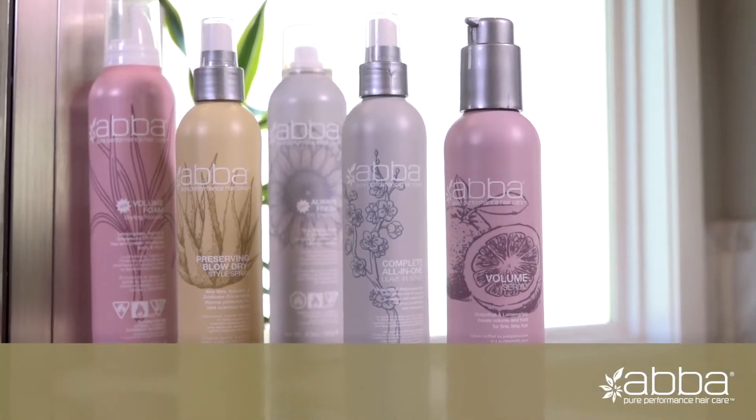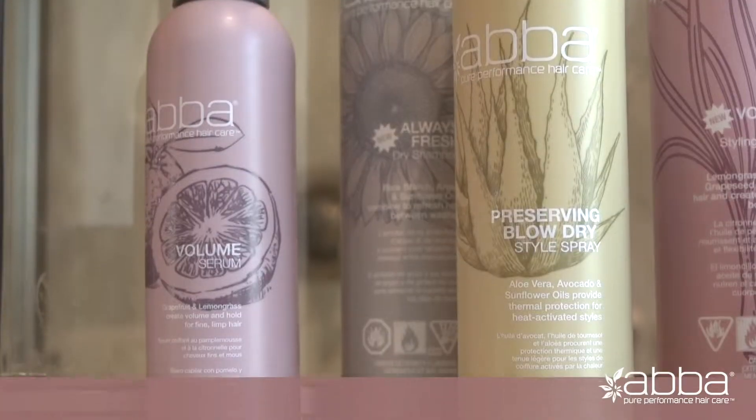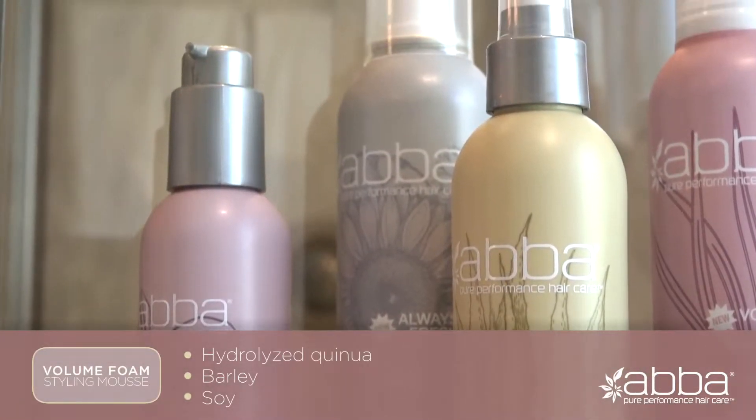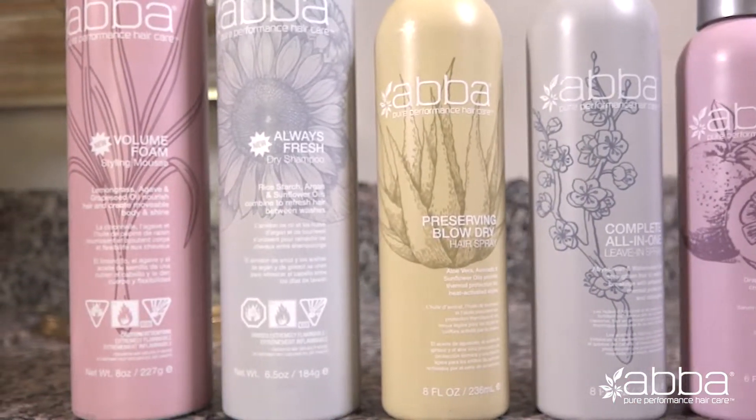All ABBA products contain our exclusive Pro Quinoa Complex, which combines three powerful proteins — hydrolyzed quinoa, barley, and soy — to help restore luster, improve moisture, and add strength to each strand of hair.